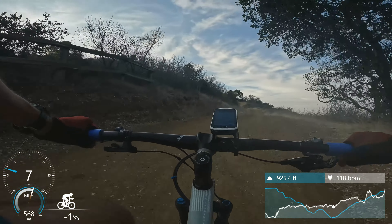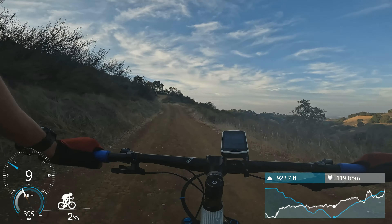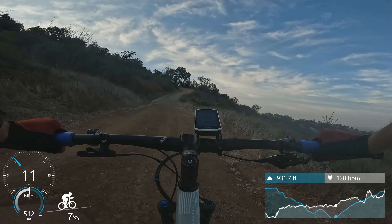All right. Blind turn always kills me right there — really sharp. 18 seconds up. Now we go to the uphill.